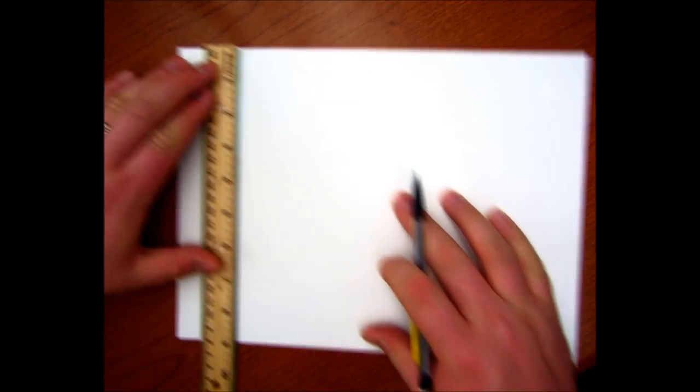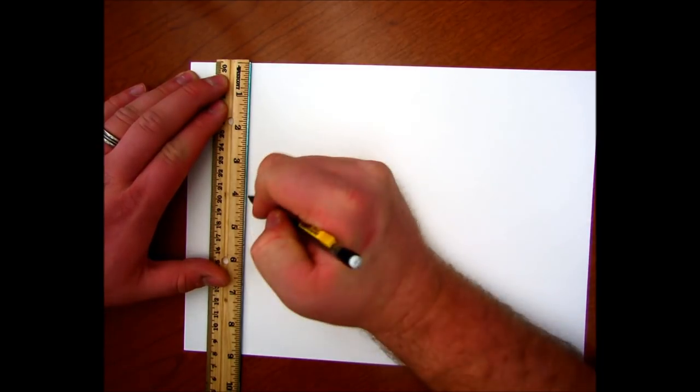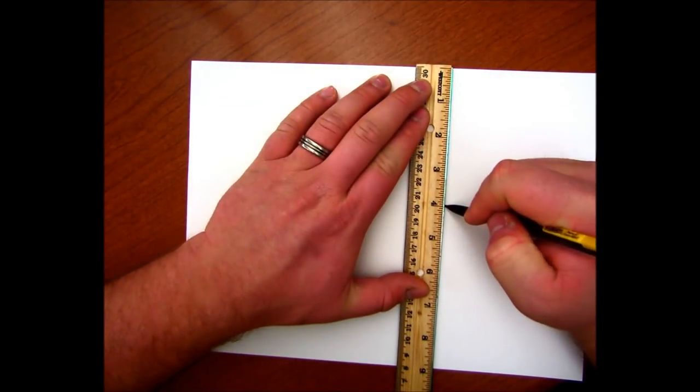I'm going to show you real quick how to draw your skimmer. First off, we're going to measure four inches down. I'm going to put the line of the ruler — because it's not the edge, the line of the ruler — at the edge of the paper, four inches down, make a dot. Somewhere else, four inches down, make a dot.